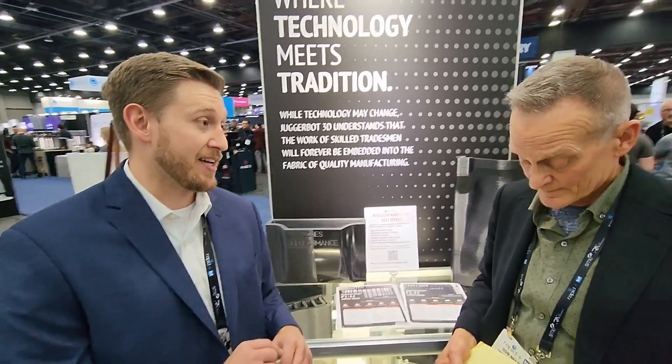Not every type of pellet available is also available as filament. It's expensive to produce filament, and companies like BASF, Dow, DuPont, Covestro, and DSM each have a Rolodex of maybe 2,000 to 5,000 grades of materials. They didn't convert all of them to filament — they selected based on market needs. So while there are over 10,000 pellet materials available today, there are probably only about 300 filaments offered, and many of those are just the same base material differentiated by color concentrate.